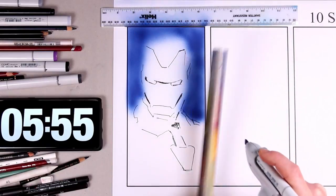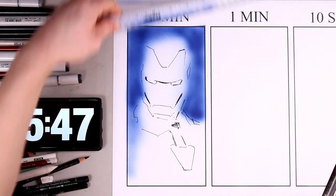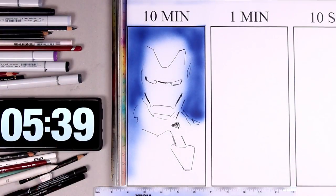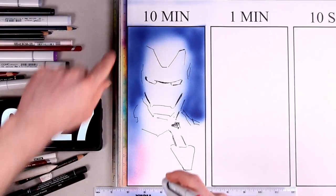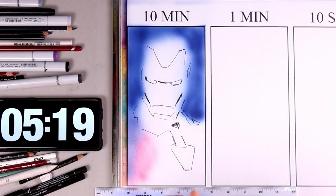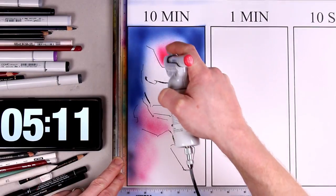That background colour has really helped to define the edge of Iron Man, and we can see now where he is. The colour scheme for this artwork was largely inspired by the promotional artwork for the Endgame movie. The posters had a kind of blue-purple haze, and that's something I've tried to recreate in this 10-minute artwork.